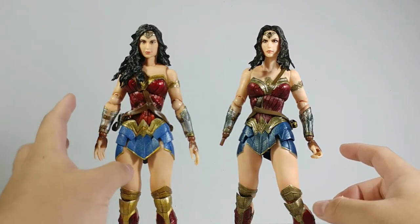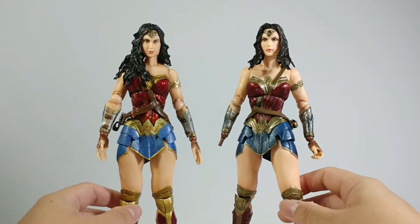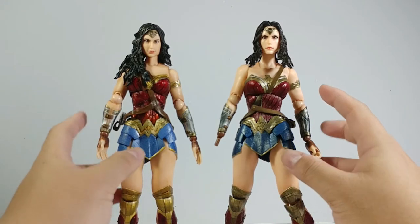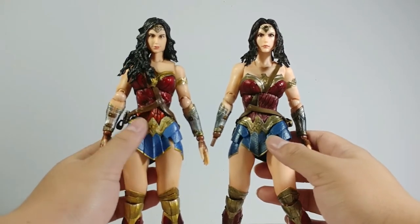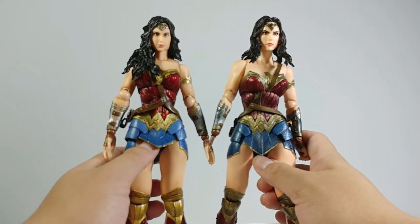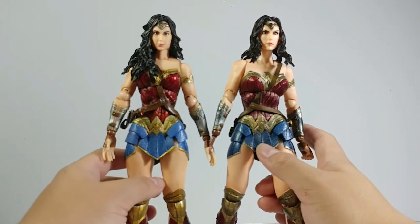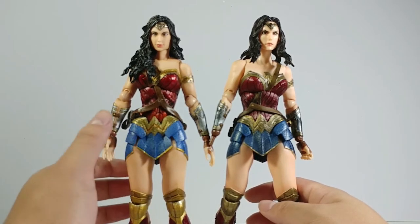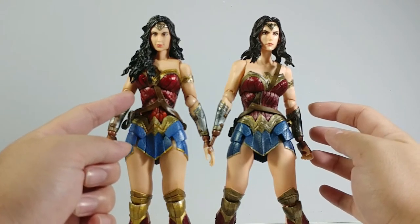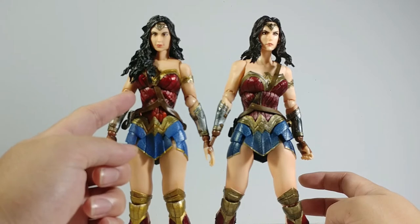The skin tone of the newer one is a little bit darker, whereas the older one is a lot paler and looks a little anemic. For the suit, the new one's material is almost exactly the same as the older one but looks more flexible. The main difference is the color — the suit of the new one is more vibrant, including more red. The old one is dark red, and this one is more on the side of fiery orange-red.